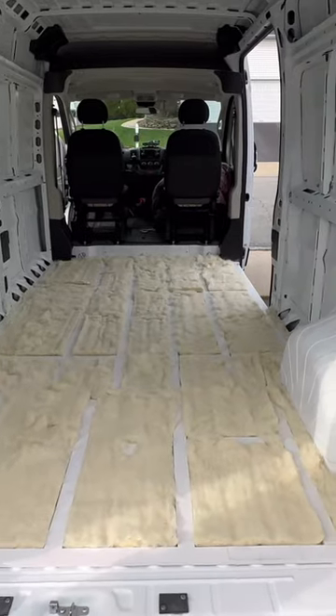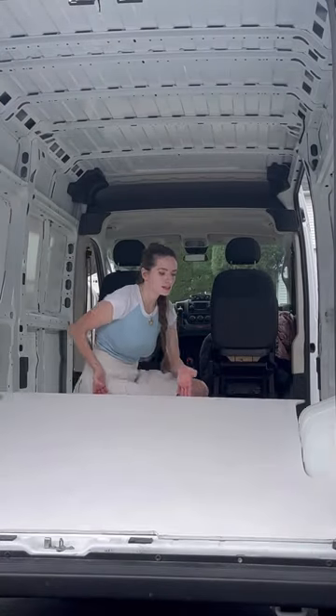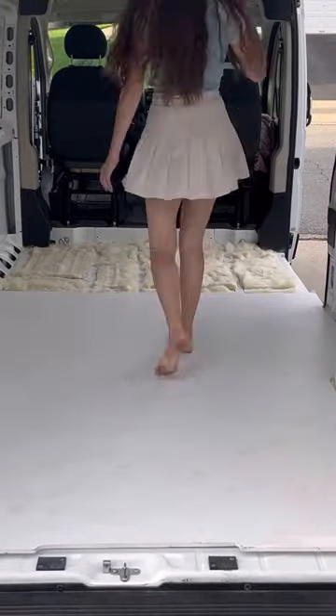Moving on to the last step I have for the day, laying down the floorboards. All I have left is to screw in the floor, and eventually I'll add vinyl flooring, but not until the build is further along so it stays clean and undamaged.